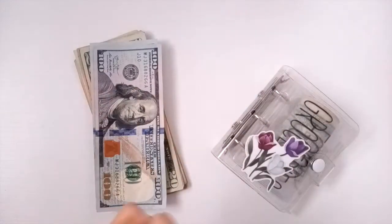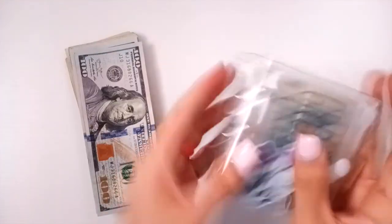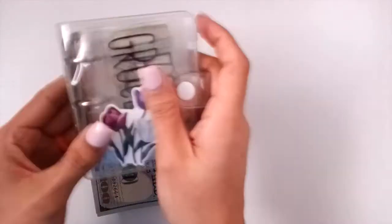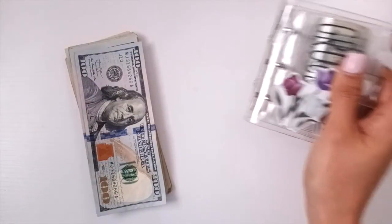Hi friends! Welcome to my channel. Today we're going to be cash stuffing my everyday expenses, which are in this mini envelope. So let's go ahead and get started.